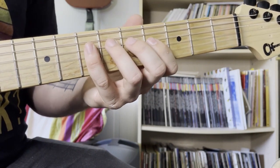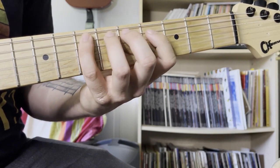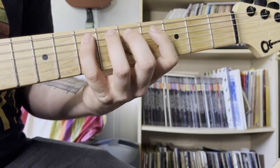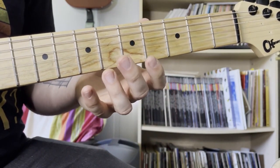Then we just continue down the scale — going from the A to the G to the F sharp to the E, down to the D again, and back up to the E as we do that. So we just outline the scale as we go down.